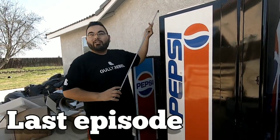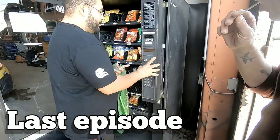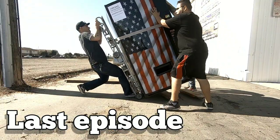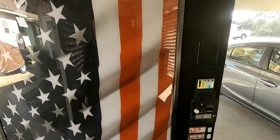Welcome back to the channel guys, and if it's your first time here my name is Tim and this is the Tim O Show where I bring you guys along on my journey to being self-employed. In my last video we went and got about four new vending machines from Reyes the Entrepreneur, and in this video we're gonna go deliver them to our new location and fill them up.